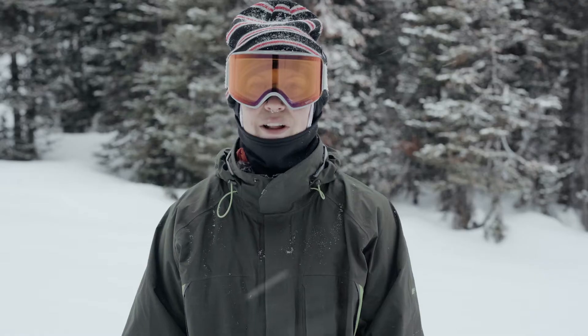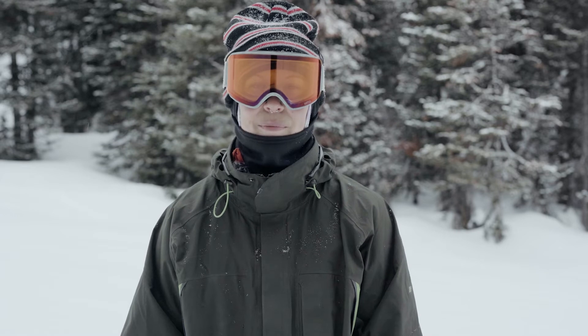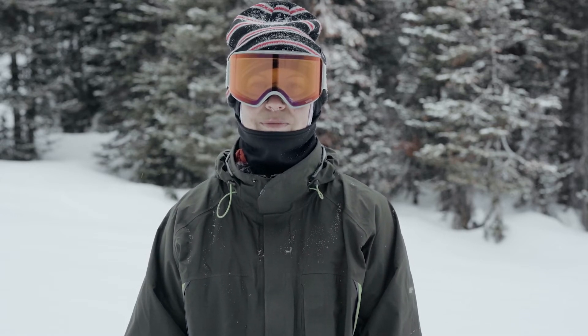It has amazing edge control. I think the grip tech in there really helps on those icier conditions, as well as the uprise fenders make it super playful and buttery, while still being really responsive and poppy.